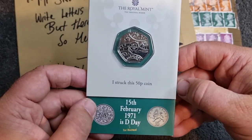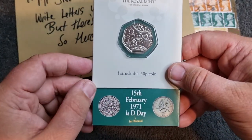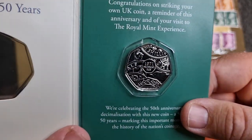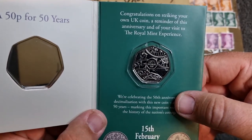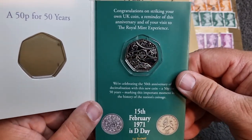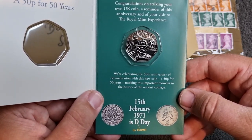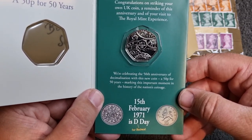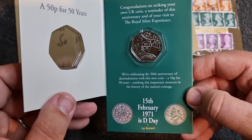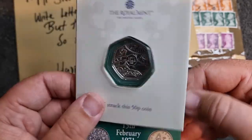So this is the Decimal Day 50p coin - and I struck this 50p coin, or as close as I can get to it. The 15th of February 1971 is Decimal Day. Fairly basic packaging, and of course we've got the coin itself - it is an absolute stunner. 'Congratulations on striking your own UK coin, a reminder of this anniversary and of your visit to the Mint experience.' We are celebrating the 50th anniversary of decimalization with this new coin - our 50p for 50 years, marking this important moment in the history of the nation's coinage.